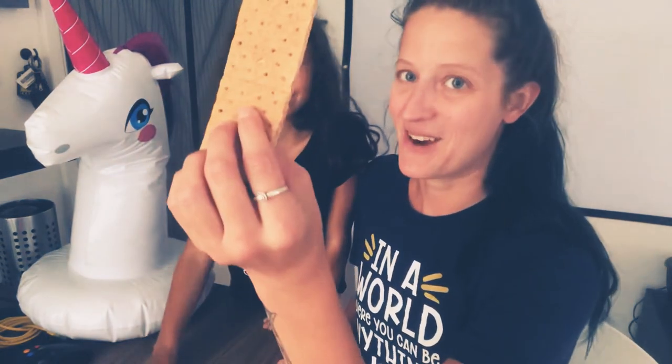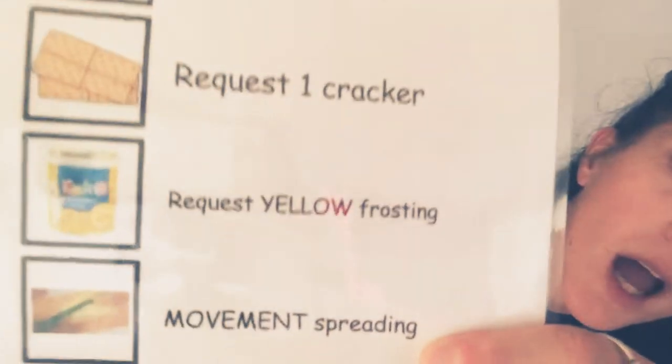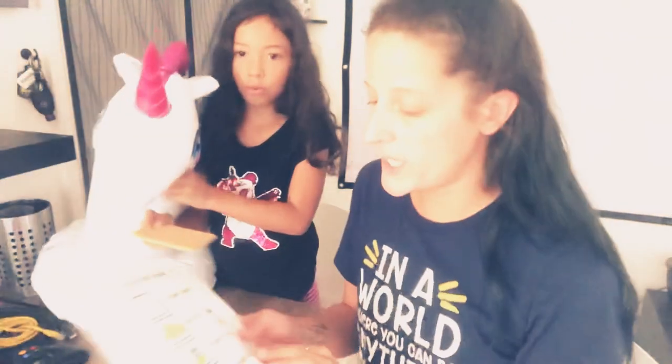Step one — she's so smart! We need to request a graham cracker. You're going to say, 'Maya, I want a graham cracker please.' Here you go, graham cracker! And step number three: we need to request yellow frosting.